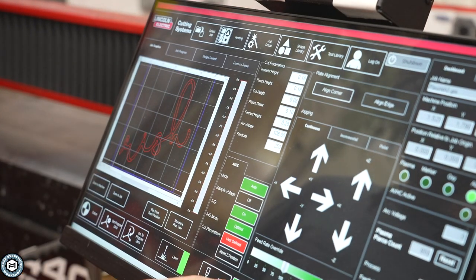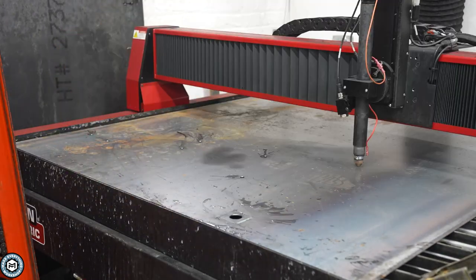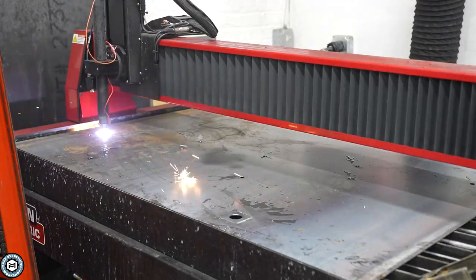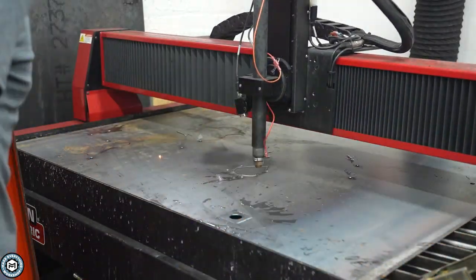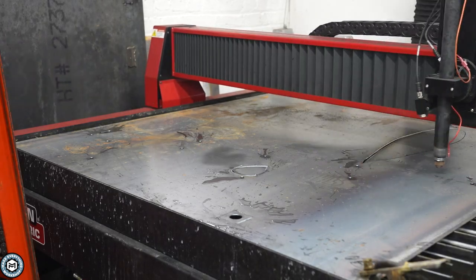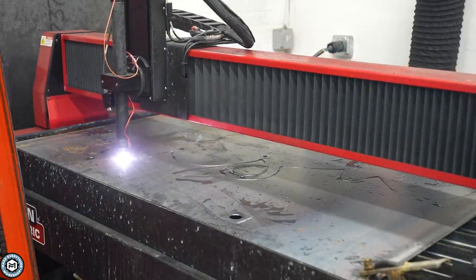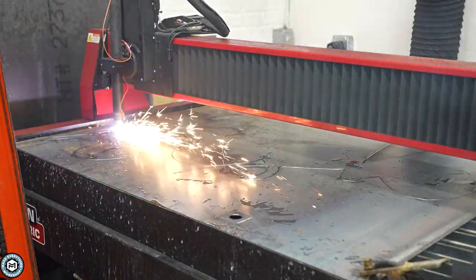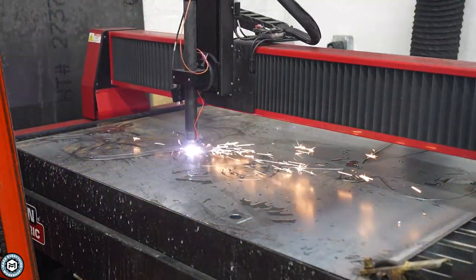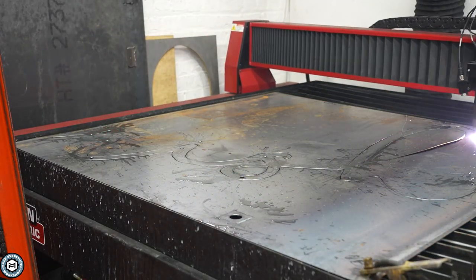Because my table is four foot by four foot, I broke the design into two sections and cut each piece individually. This is 16 gauge mild steel, and I'm piercing the holes for the standoffs and then cutting the border. It's really cool to watch the machine cut those sweeping curves, and it does a really nice job with precision cut consumables, which are made for cutting thinner material.